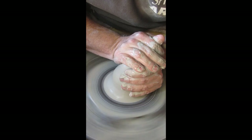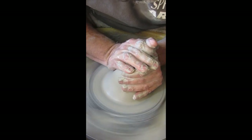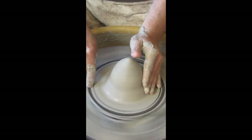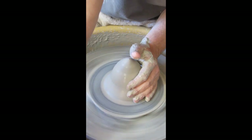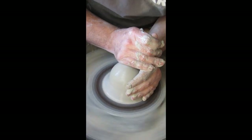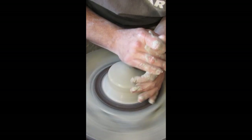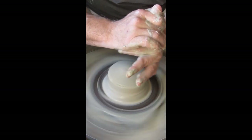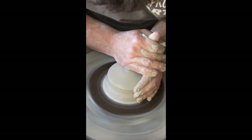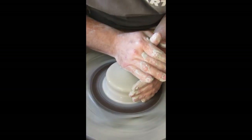Power centering is basically trapping the clay between a top hand and a bottom drive hand. That rattle you hear is just my bat — the plastic piece on the wheel that lets you take work off easily. For this power centering move I drive the clay down using the pad of my hand, putting that bone right in the center and pushing down, with my left hand offering support.